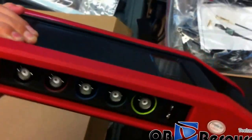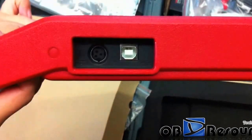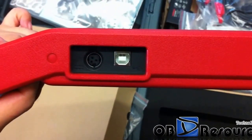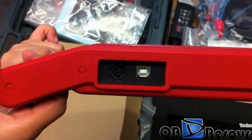From the other side, we can see here is a USB port — the mini USB port used to connect to the X431 GDS main unit. We use this to connect to the main unit by the USB cable.